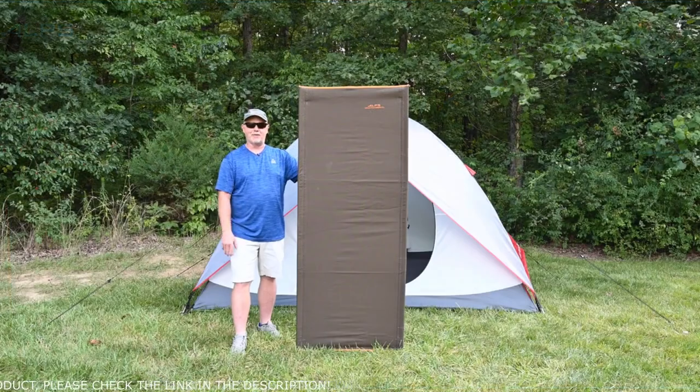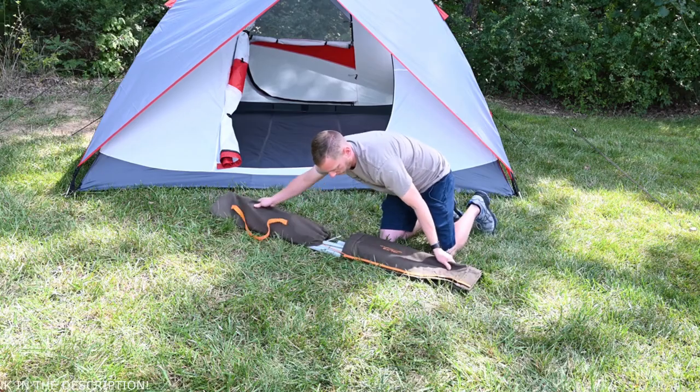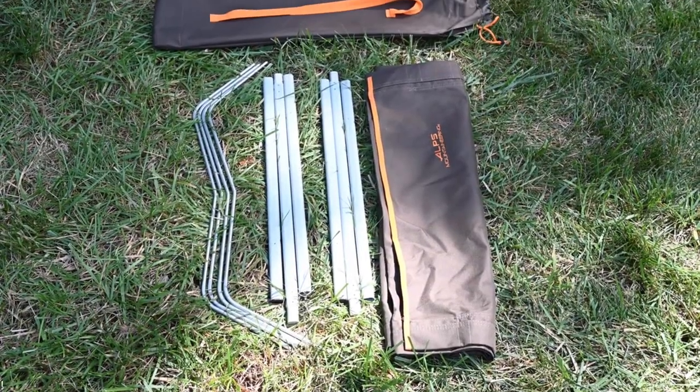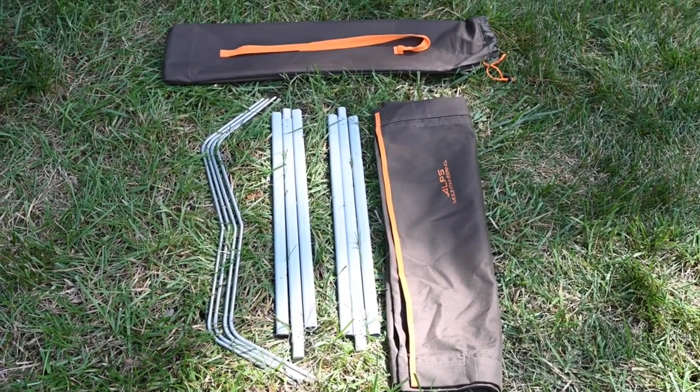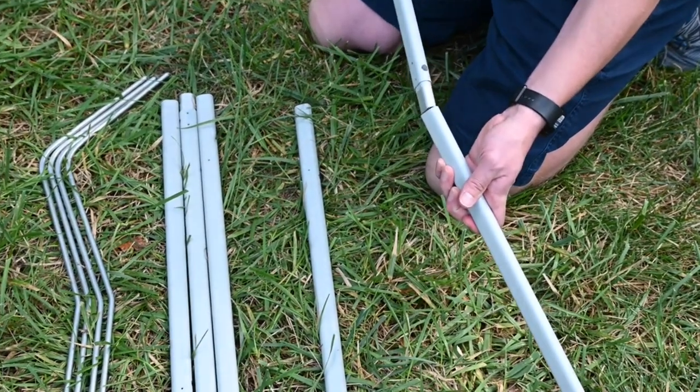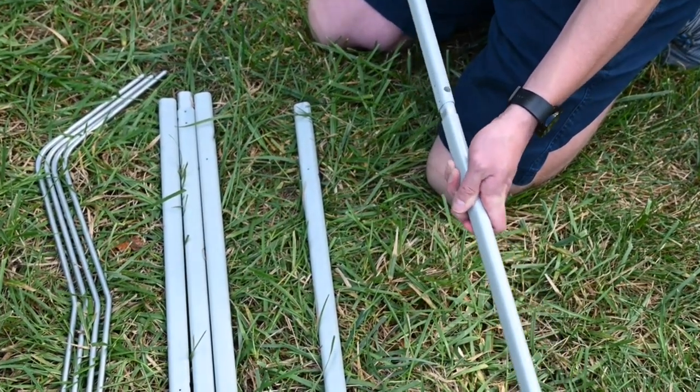Hi, I'm Steve with Alps Mountaineering and here's how to put together our lightweight cot. Remove the cot fabric, four legs, and six cot sidebars from the carry bag. Connect three sidebar sections together, making sure all the holes on the sections are facing the same direction. Repeat that step for the second sidebar.